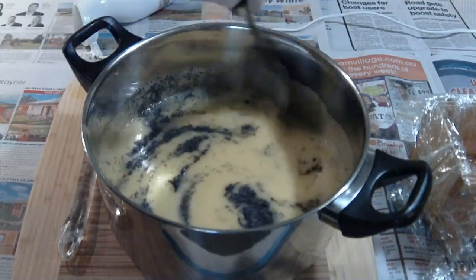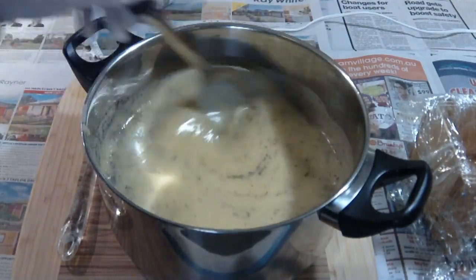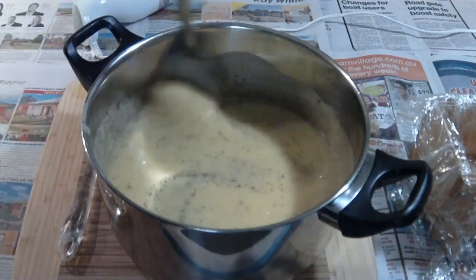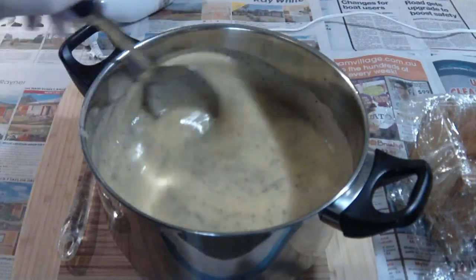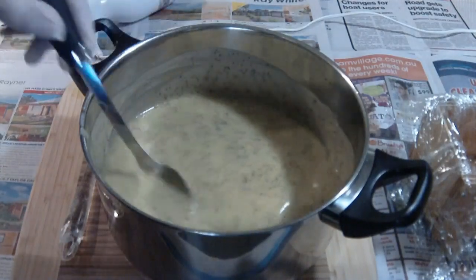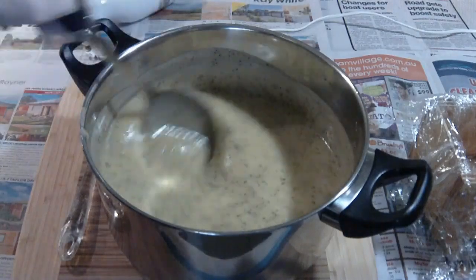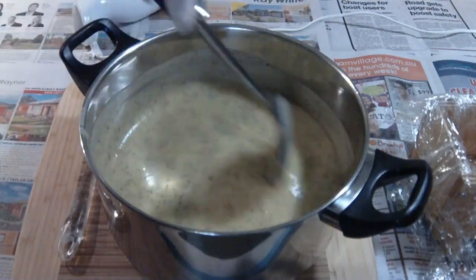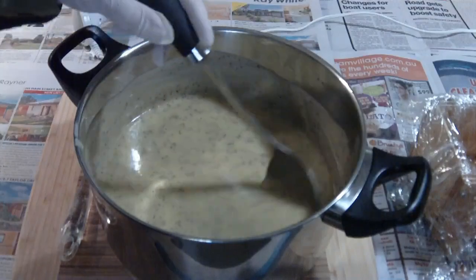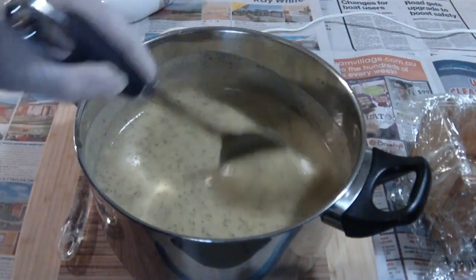So now what I'm doing is stirring the poppy seeds all the way through. You have to stir that very well, very thoroughly. Because you don't want lumps of poppy seeds in any certain part of the bar of soap, so make sure they're all thoroughly mixed through. In this batch we put a tablespoon and a half of poppy seeds.